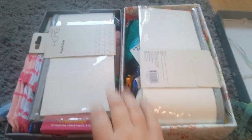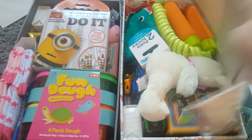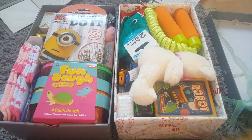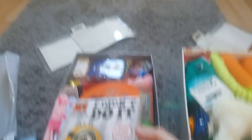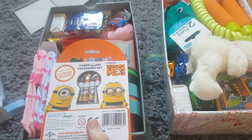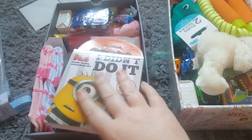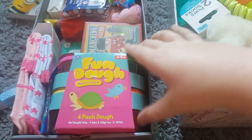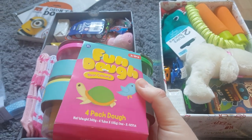They're both very similar in products — they both have this pencil case from Sainsbury's, which was about 40p on sale. This one also has some crayons from Poundland or Poundworld, whichever one closed down. And some fun dough in four different colours — orange, green, pink and yellow — which was a pound from a pound shop.